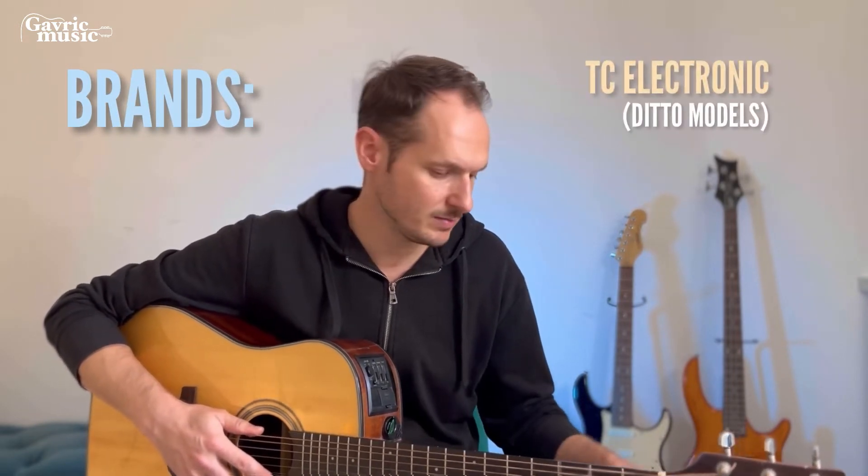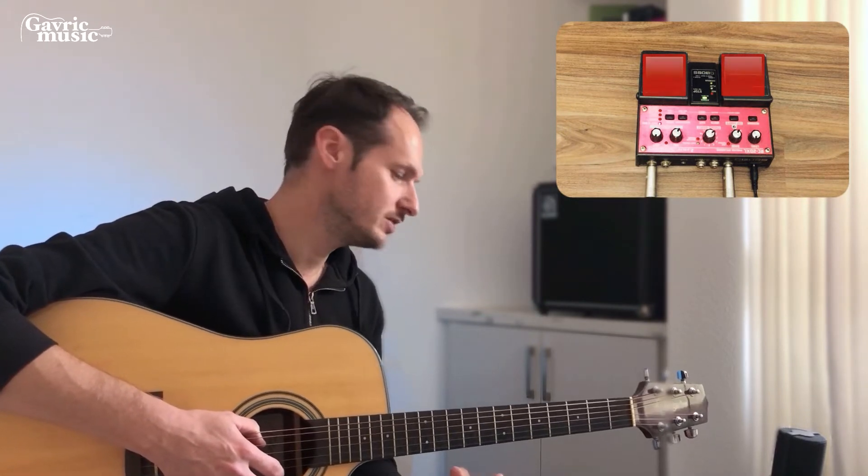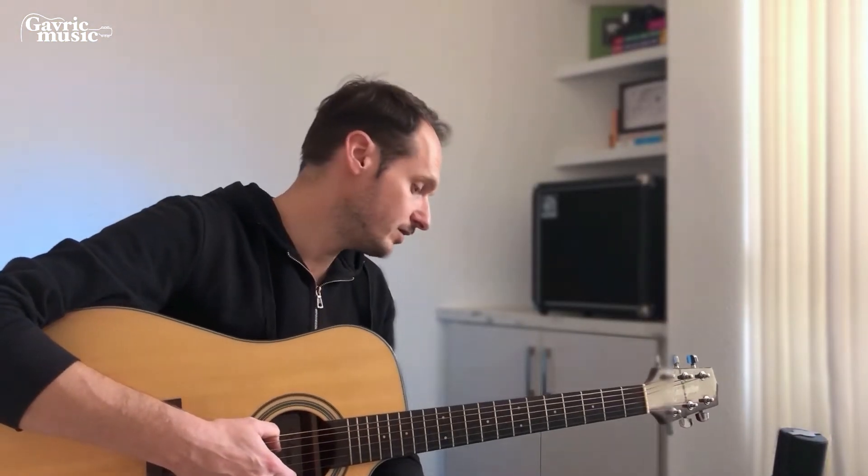I plugged it in directly to an audio interface and my computer, so you can use headphones if you want, but I recommend having a speaker output. There are different brands of loop pedal — TC Electronics makes them, the Boss series too — and I'm using the Boss because it really fits my needs. It has two pedals, and that's one of the important pieces of advice I want to give. If you haven't already bought one, I highly recommend buying the one with two switches.